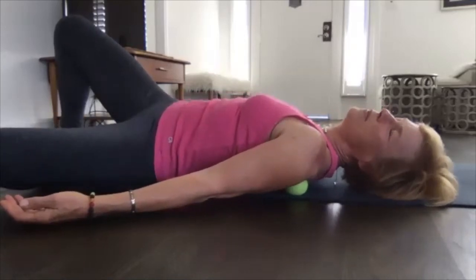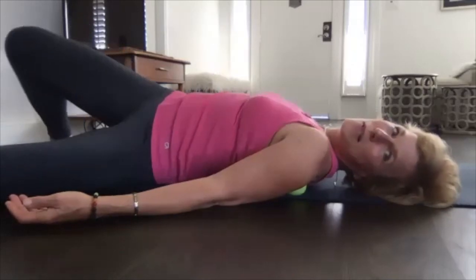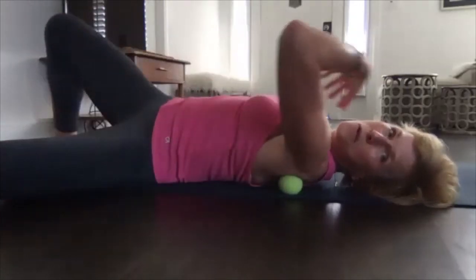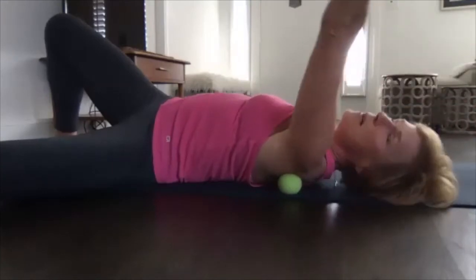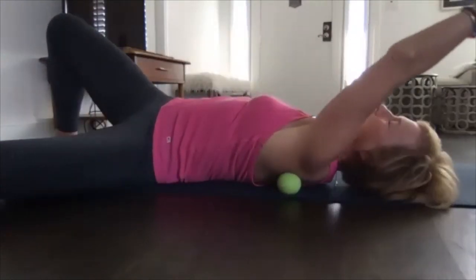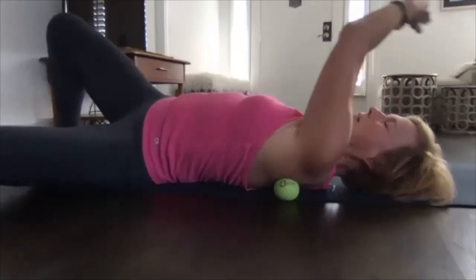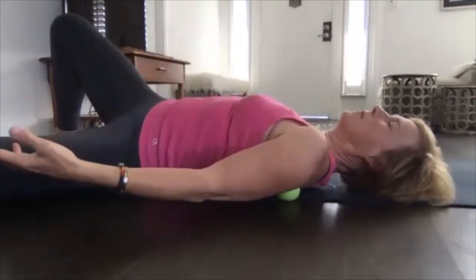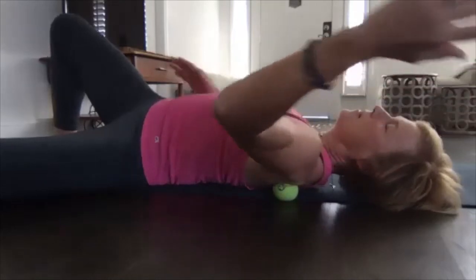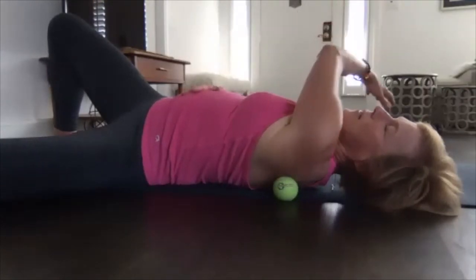It's totally fine if you just stay in that spot. Breathe into it, relax your arm. You decide how much body weight you put on that spot. Then add that kind of floating arm in space, seaweed motion — crossing over, going overhead. Notice where you feel the most, and maybe adjust the spot. Put the other hand on your belly to make sure you're not chest breathing. You really want to go into that relaxation space and just explore.